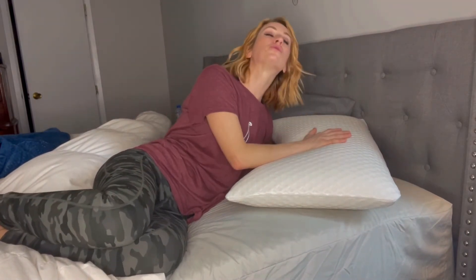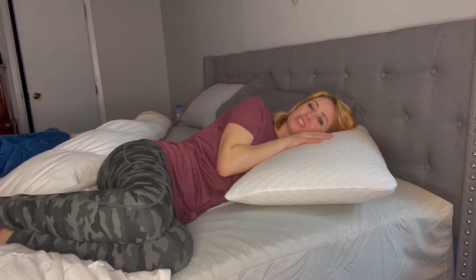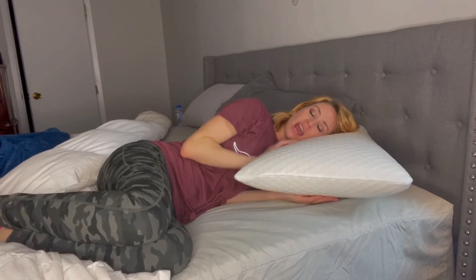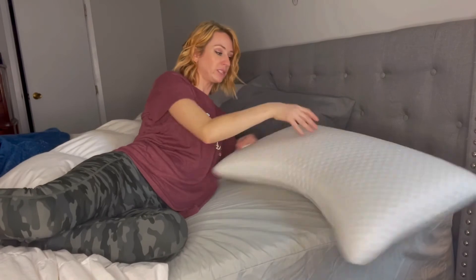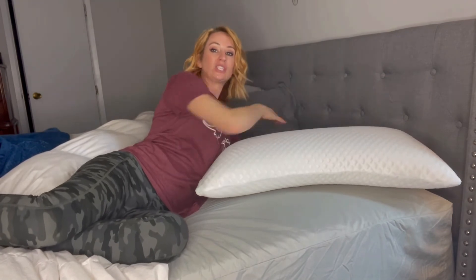Now, the pillow itself — look, it is memory foam. Check that out, do you see how it just raises back up? It feels so good when you lay your head down, having that cool feeling as it conforms to your body. And look at the shape — normal pillows are just rectangular, and that doesn't help when I'm side sleeping.